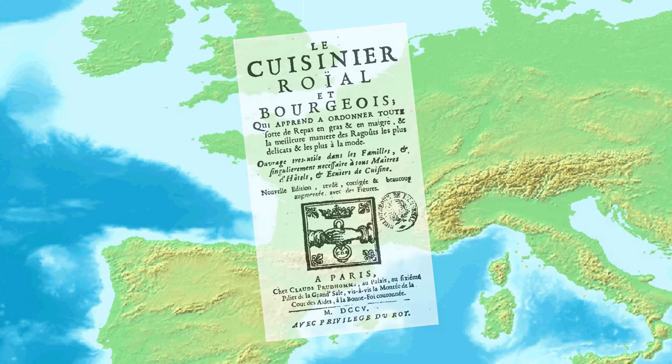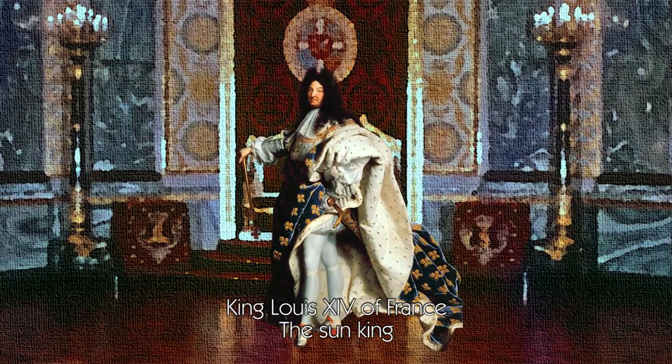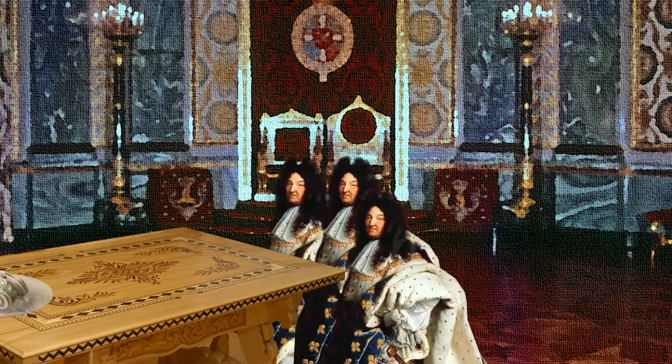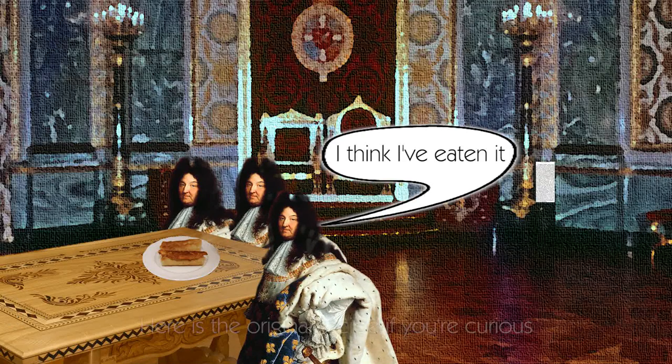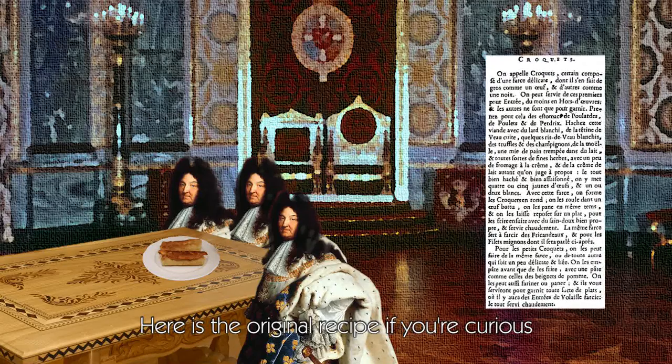The author of this book, François Massialou, was a chef for relatives to King Louis XIV. He innovated French cuisine in many fields, including inventing meringue and crème brûlée, but when it comes to the croquette it is hard to find out if he invented it or simply printed it from an earlier source.